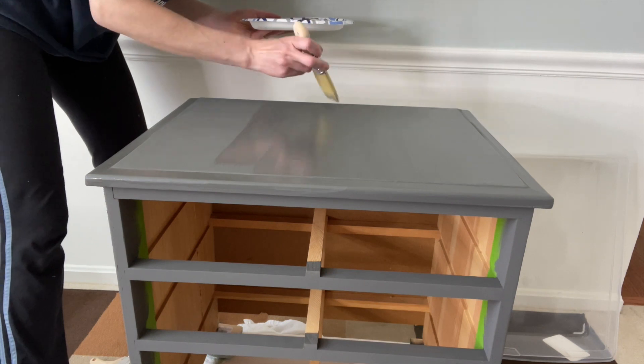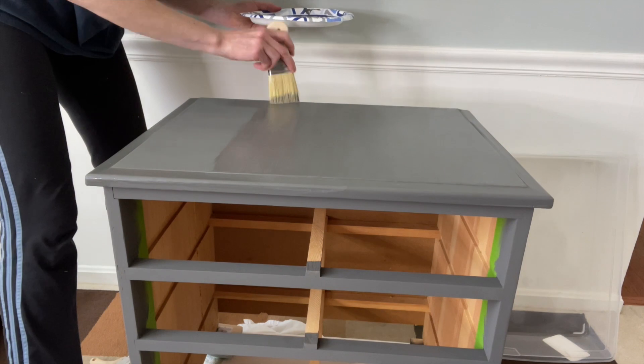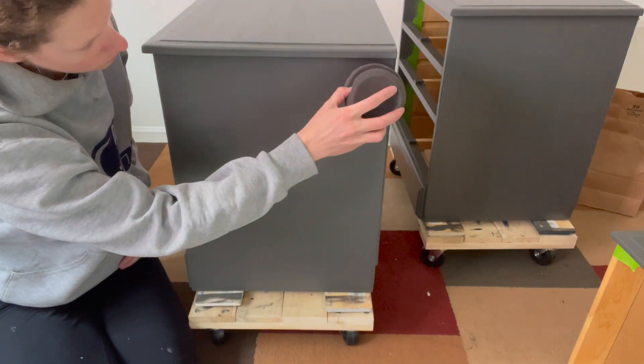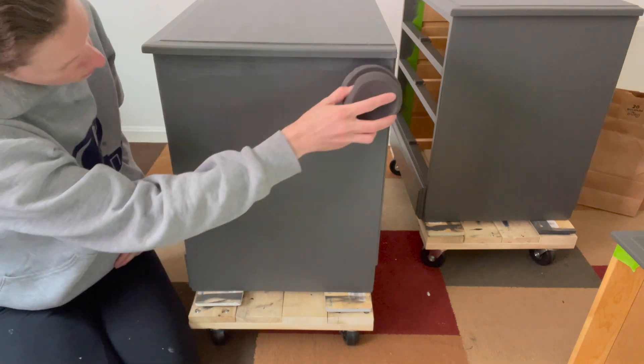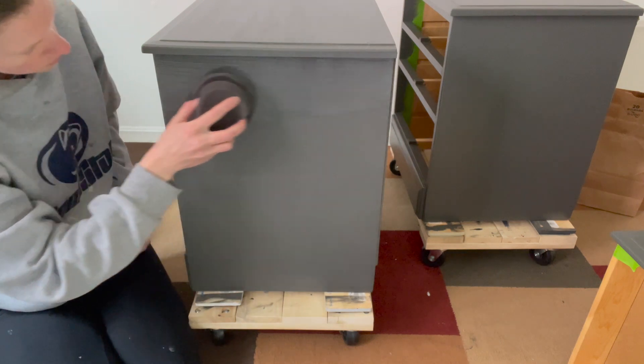The first coat I applied with my zebra top coat brushes and everything was okay. But for the second coat, I decided to try a slightly damp paint sponge saturated with the top coat — and oh my goodness, what a difference that makes. It looks like I sprayed on this clear coat.